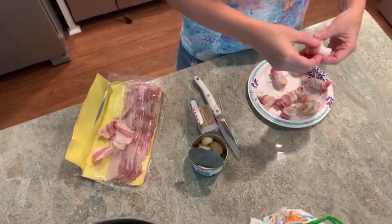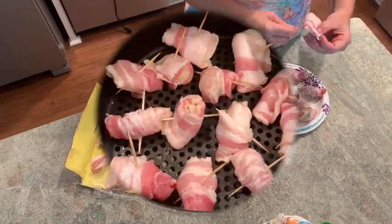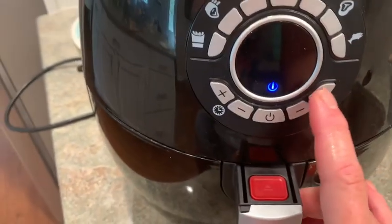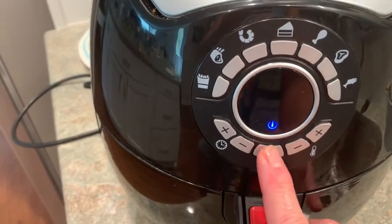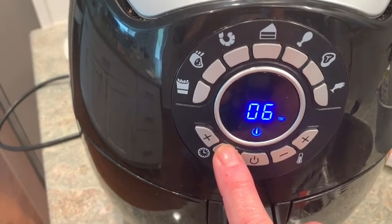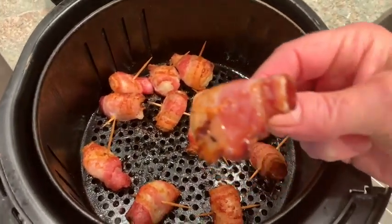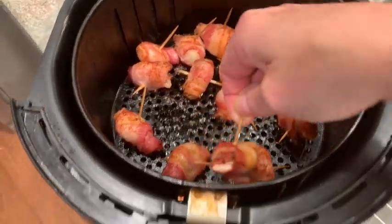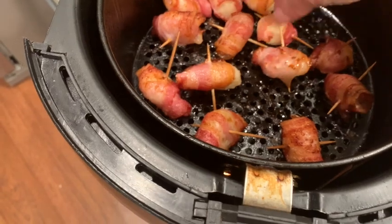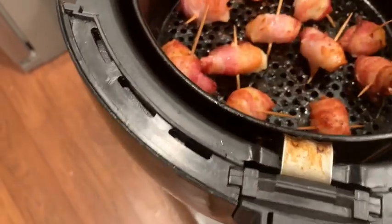I'll get this whole can of water chestnuts rolled and then put them in the air fryer, spaced out. I set it at 400 degrees for seven minutes. Here they are after seven minutes — I'll turn them all so they get evenly cooked, then reset it at 400 degrees for another seven minutes.